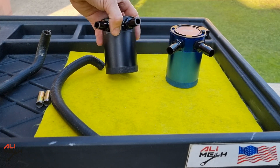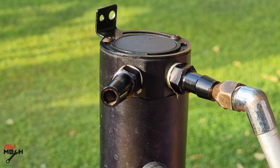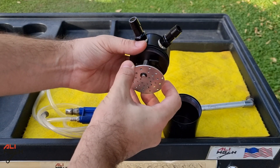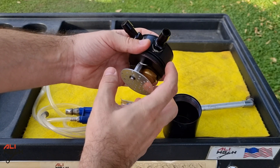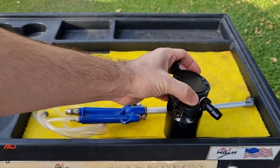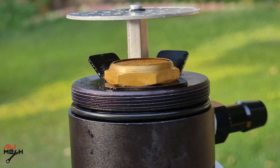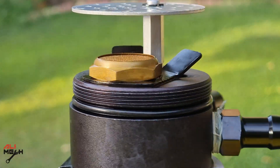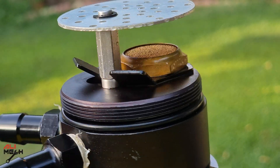Hope I answered some of your questions about the oil catch can — how it works and how it separates liquid. I will put some links in the video description box below for how to install an oil catch can and where you can find the one I installed on my car. So that's it for this video. Hope the video was helpful and you learned something new. If it was, like and subscribe if you haven't already, and I will see you in the next one. Bye for now.